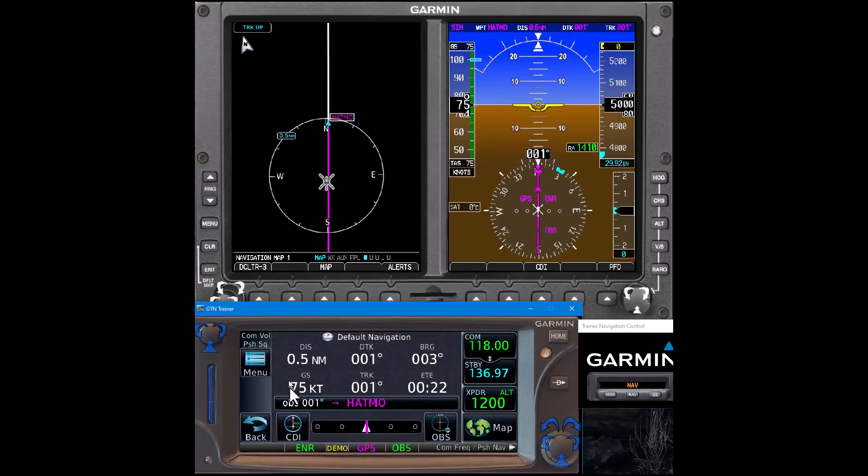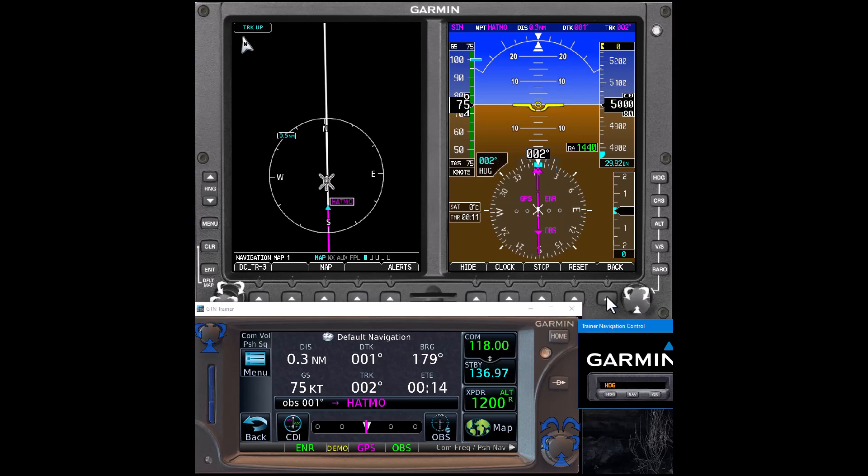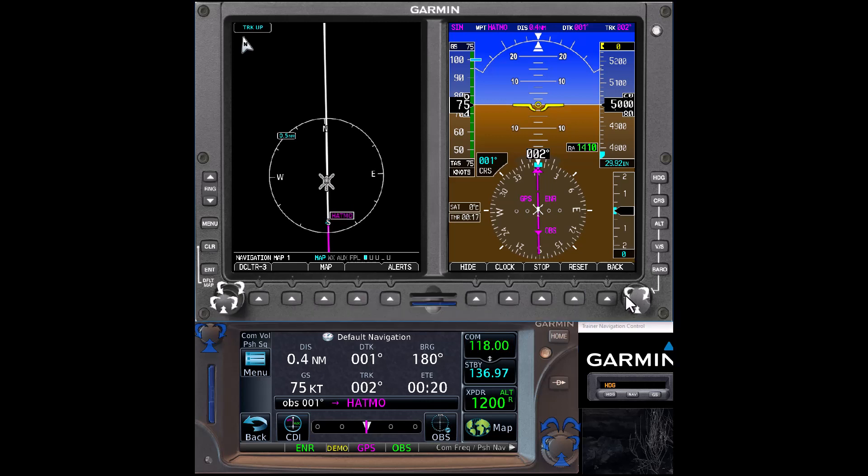Now we're going to switch into OBS mode, and that's the key to making it work like a VOR. So now we have radials — an inbound and an outbound. As we get close to crossing, we need to get a timer ready; we can use the PFD timer. We'll see a flag flip on the CDI — there it is — so we can start the timer and go out for one minute. We're going to use the Garmin autopilot in heading mode. Then we can set the course, putting the tail of the needle on the radial we're told to hold — the 030.